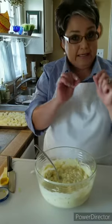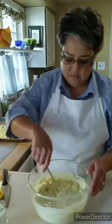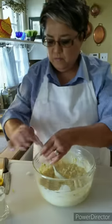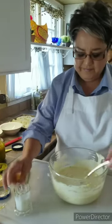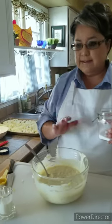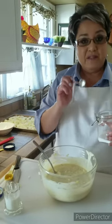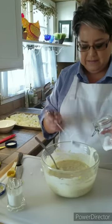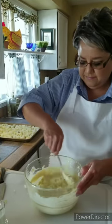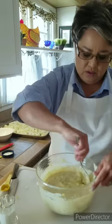I like my potato salad a little creamy, so I've got a little bit of milk here — just about a tablespoon. Mix it up. Now I'm gonna add my salt. I usually add my salt last because I want to taste it and make sure it's just perfect. I'm going to use half a teaspoon of salt. Mix it together, make sure it all comes together really, really good.